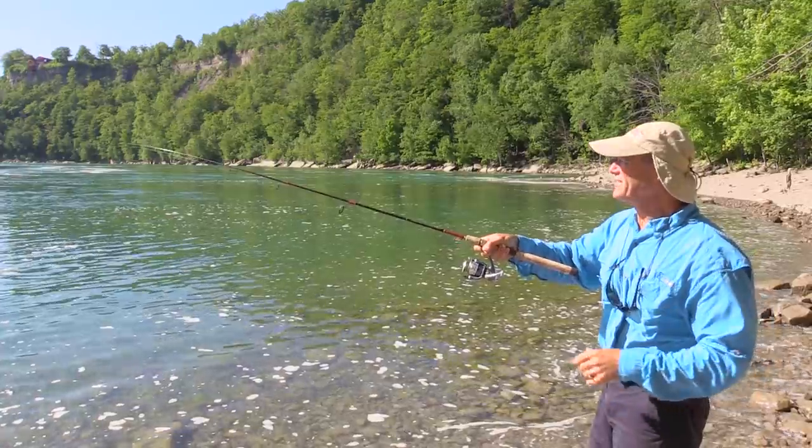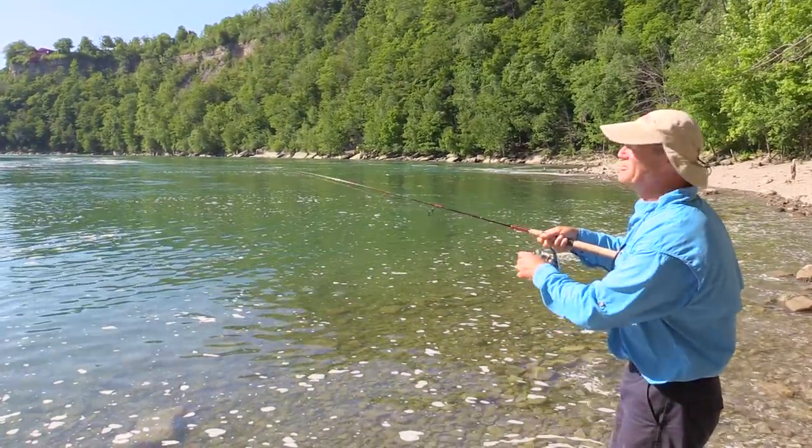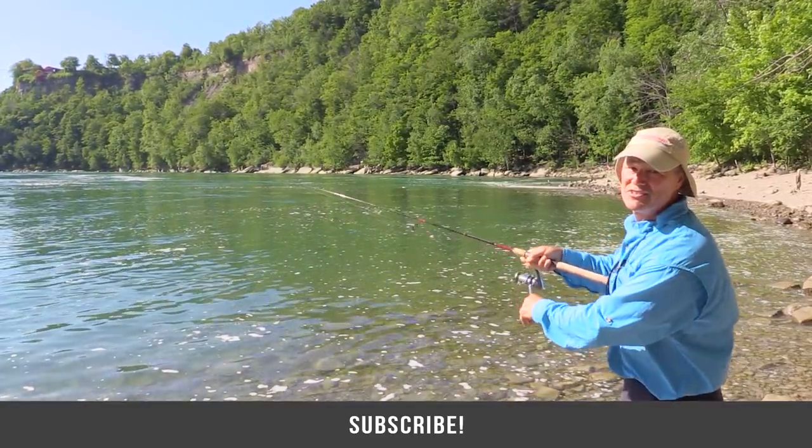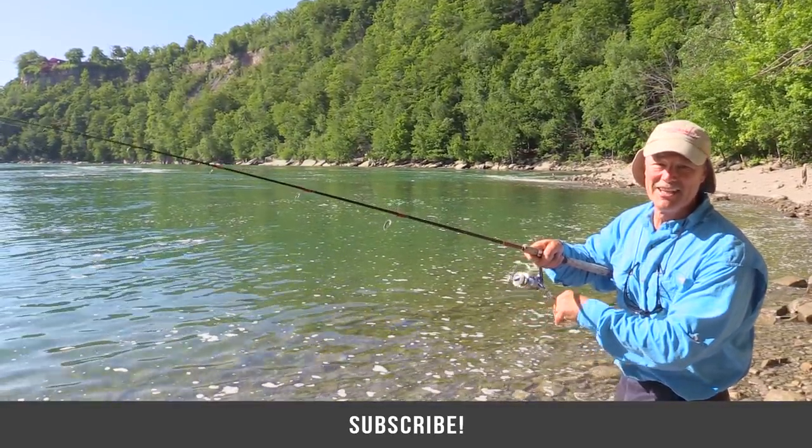If you get an opportunity, give the slow rolling method a try. It's working for me, it'll work for you — it's a great technique for lake trout. I've got a whole day ahead of me and a nice sunny day, so I'm hoping to get into some more fish. But in the meanwhile folks, so glad you could join me. Always a pleasure to see you, and as always, until next time, good luck and good fishing.